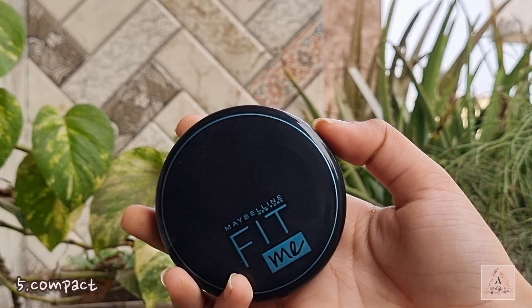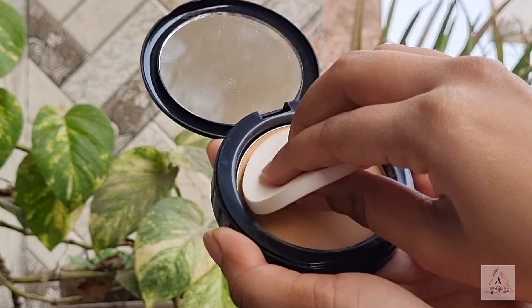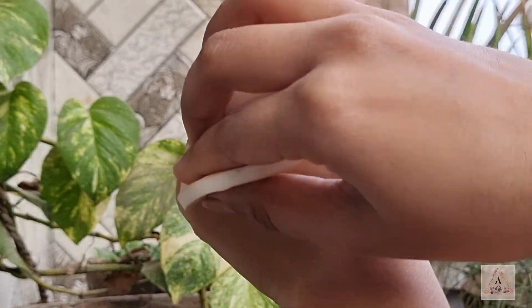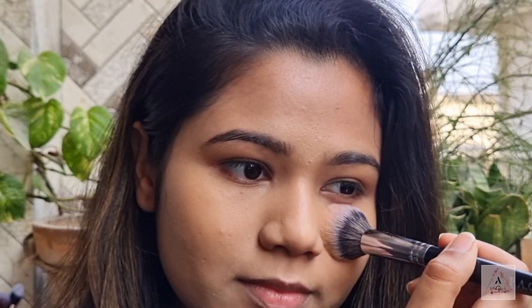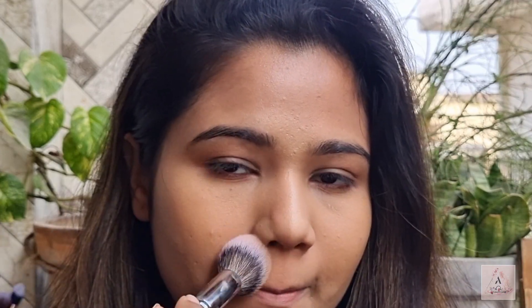Next you need a compact, and for that I'm using this Fit Me compact. It has a slight coverage which you can use over your moisturizer for a no-makeup makeup look, and you can also use it to set your base. It does not make your foundation greasy on your skin, controls sweat and oil for a very long period of time, and does not make your face look powdery.